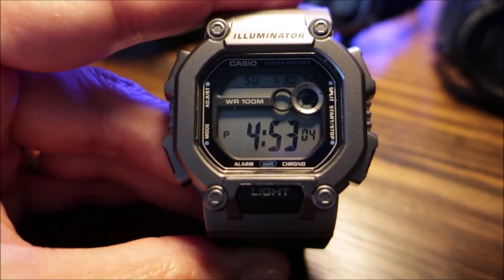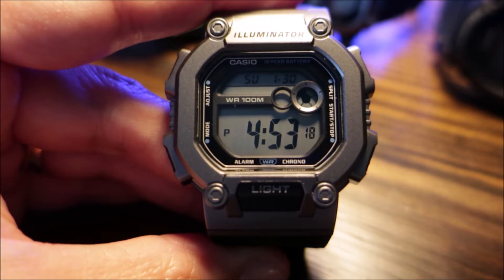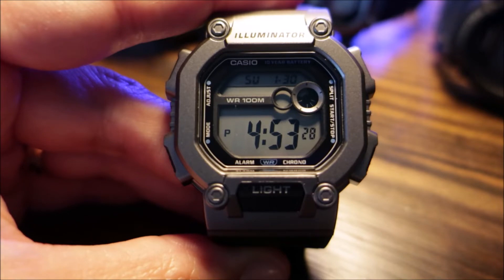Hey there again, it's Press with another overview. Today's video will be on the Casio W737-1A2V. I did do an overview on the same watch but a different color earlier last year and quickly went over the features on that same model. Today I'll be doing the same, but please feel free to check out the link below to see the black variant of this model, the W737-1AV. For this video we'll be focusing on the 1A2V.